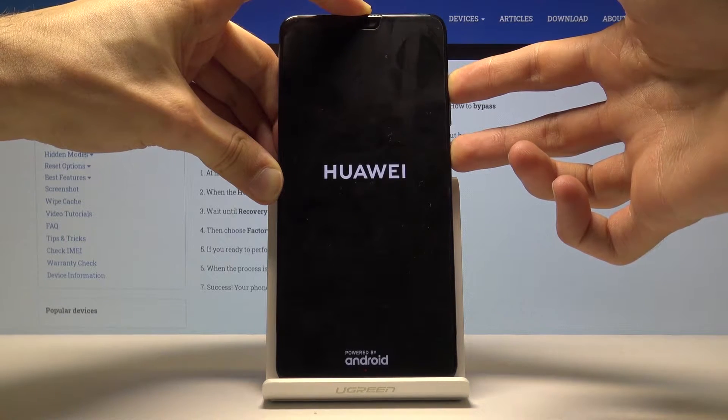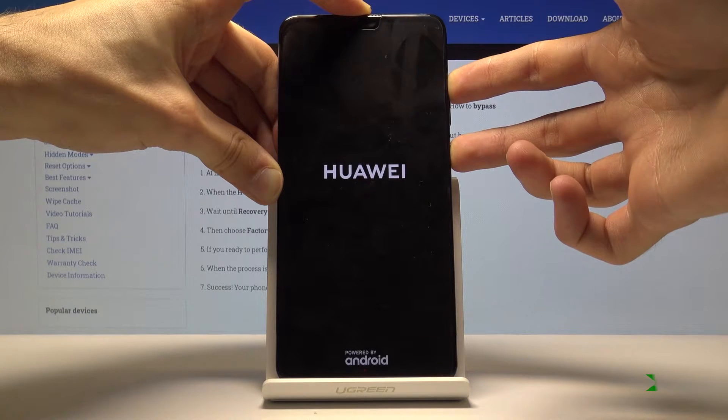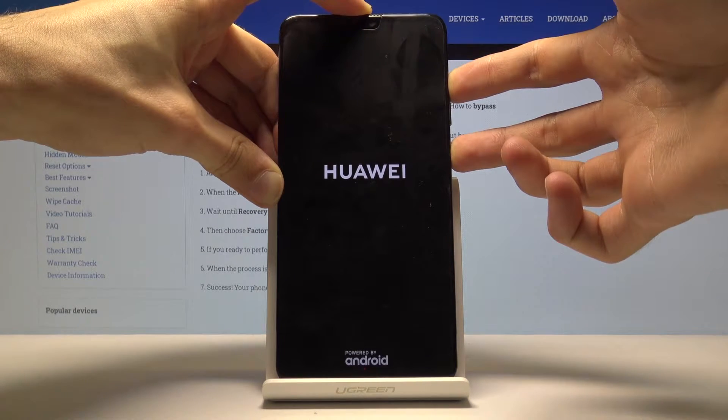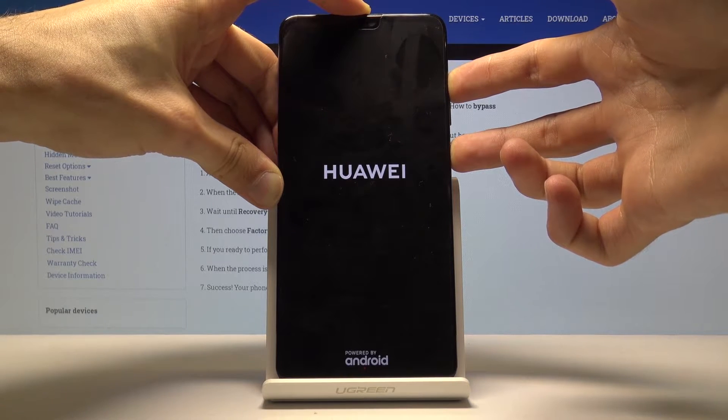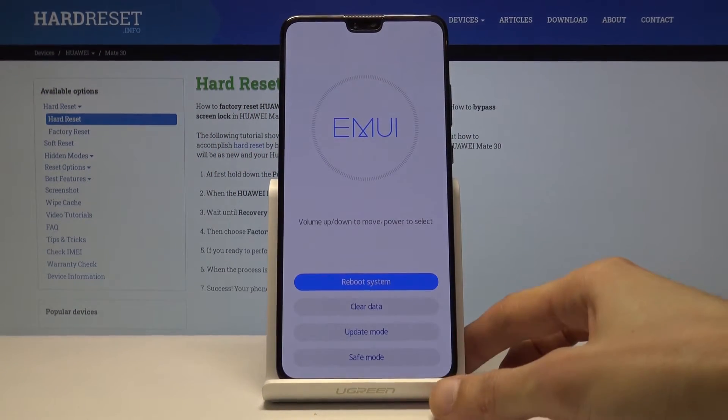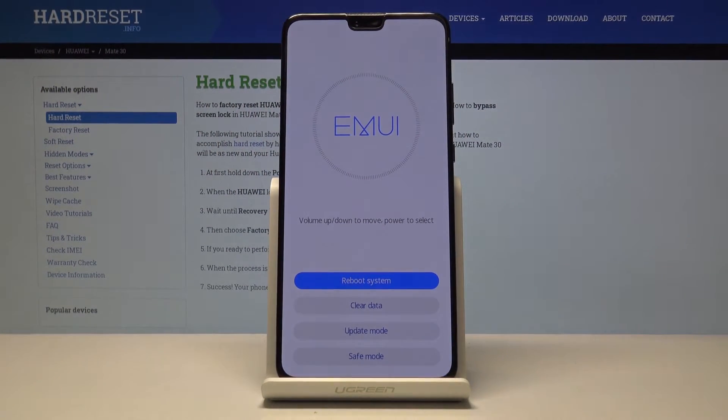You will feel it vibrate — disregard that. Keep holding and we should be right about now in the recovery mode. There we go, there is the recovery mode. So you want to hold it basically for the entire time till you see the recovery mode.